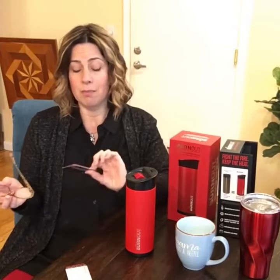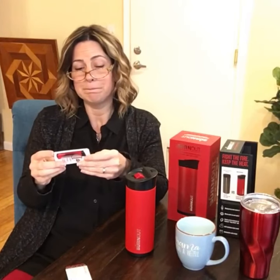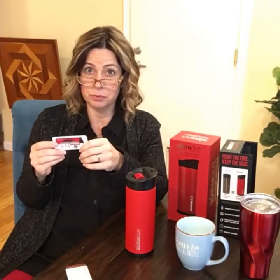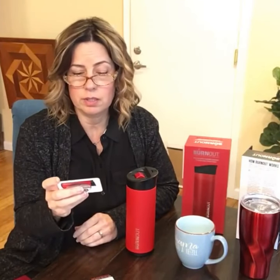Anyway, I was excited, got the product for Christmas — thanks to my husband, thank you. I've tried it out a few times and it does what it says, for real. Another thing the Burnout Mug claims to do is bring the coffee down to that optimal temperature in about 10 minutes.